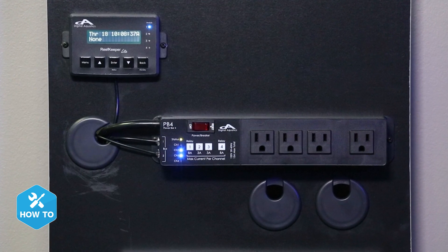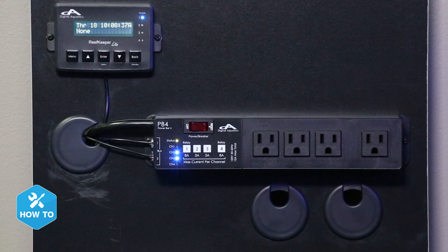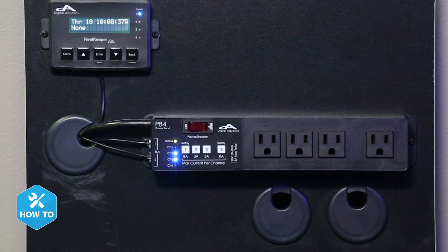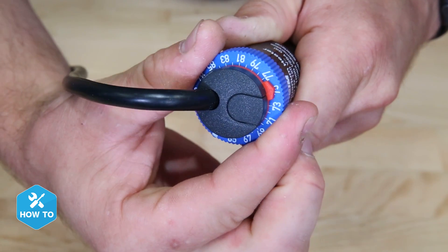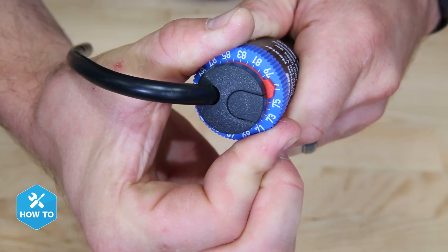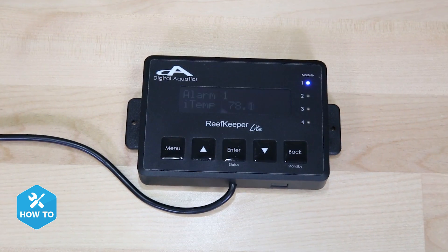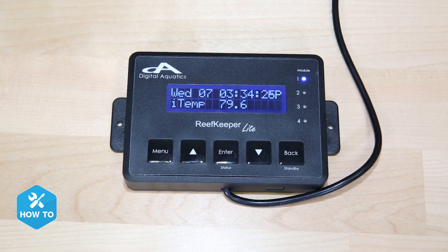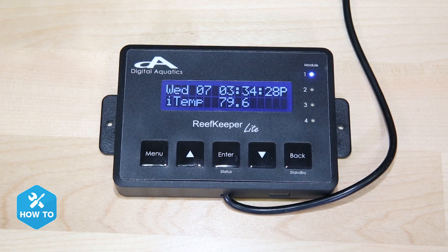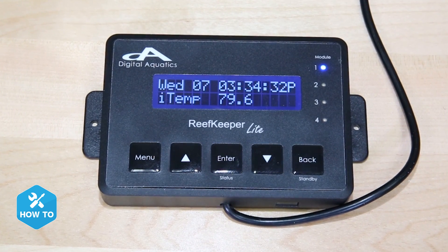Not only is the Reef Keeper an effective aquarium controller capable of monitoring and controlling nearly all of our reef gear, but it's also a very cost-effective option as a standalone temperature controller. By adding it to my system I now get an additional layer of redundancy to the heater's internal controls, as well as audible and visual alarms should my tank temp be lower or higher than my set point. Couple that with the Reef Keeper's head unit which displays my current temp in real time — this combo is a home run in my book, so let's show you how to set one up.